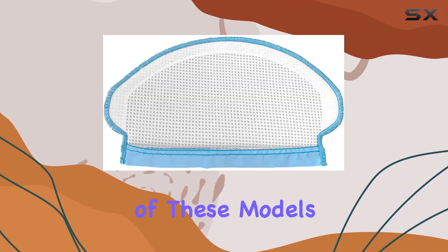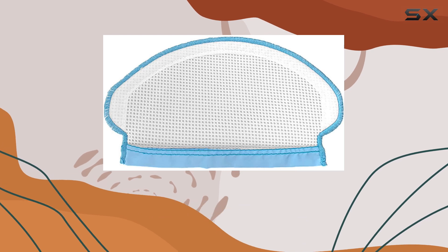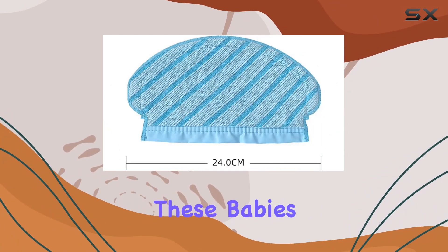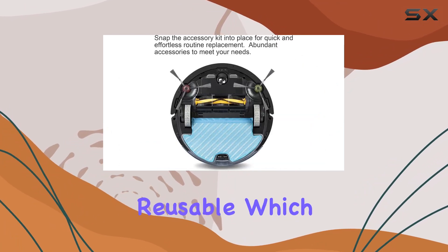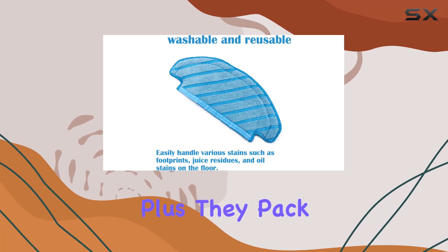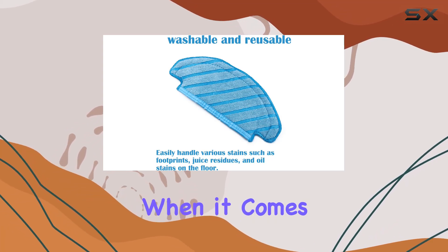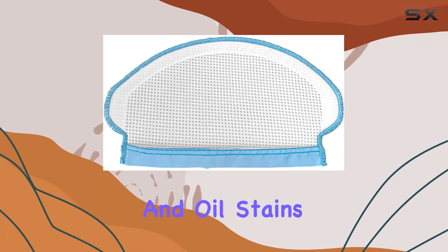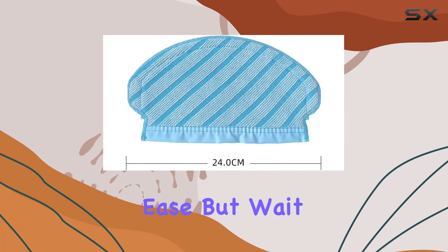That means if you own any of these models, you're in luck. What makes these pads stand out? Well, they're not your average cleaning pads. These babies are machine washable and reusable, which means you're not only saving money but also reducing waste. Plus, they pack a serious punch when it comes to cleaning power. Say goodbye to pesky footprints, juice residues, and oil stains — these pads tackle them all with ease.